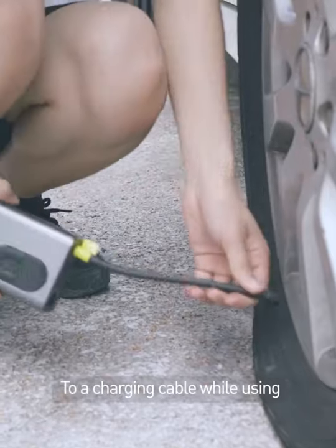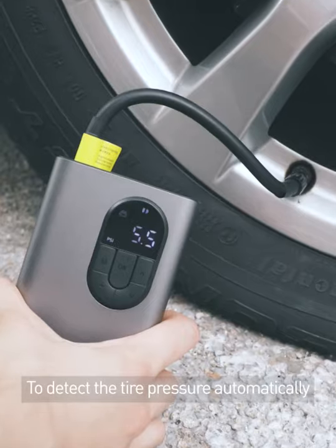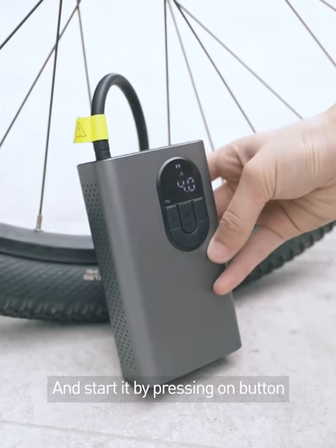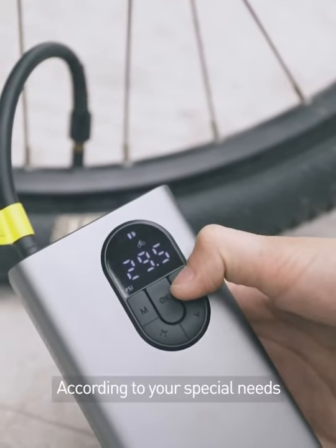No need to connect to a charging cable while using. A smart sensor chip is built in the air nozzle to detect tire pressure automatically. Preset the tire pressure and start it by pressing one button.